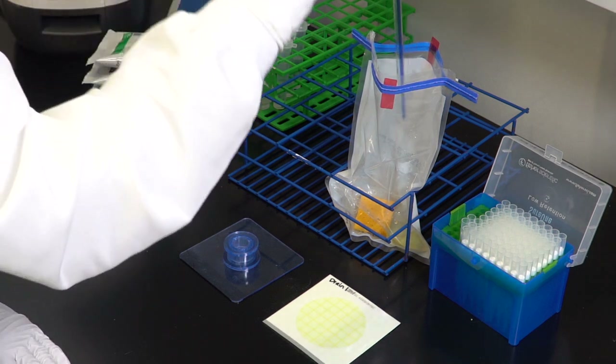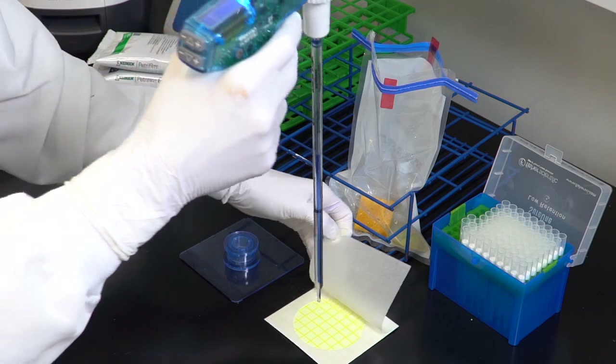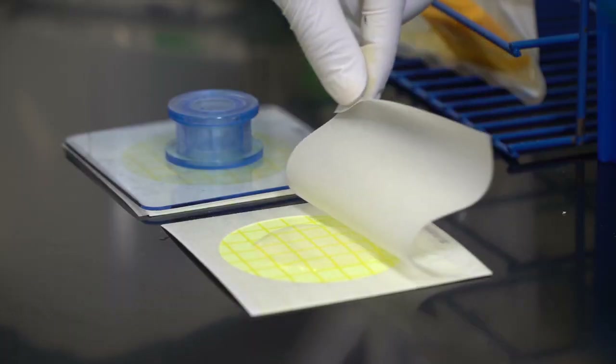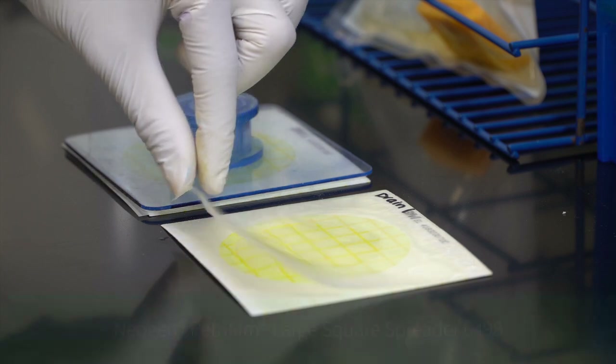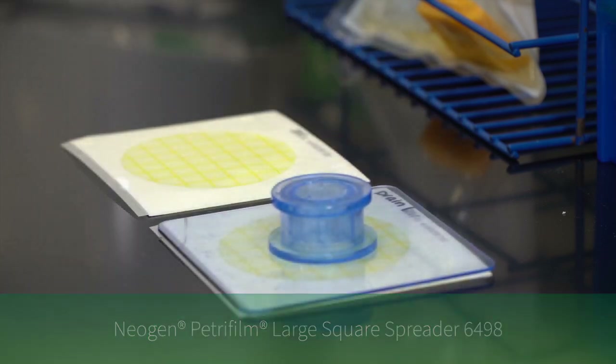To inoculate, lift the top film and dispense three milliliters of the prepared sample onto the center of the bottom film. Roll down the top film and place the Neogen Petri foam large square spreader over the sample. Press gently to distribute the sample evenly.